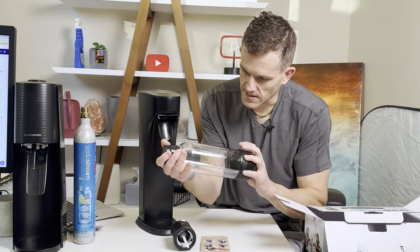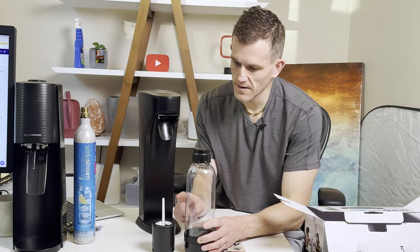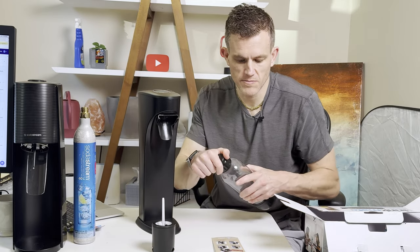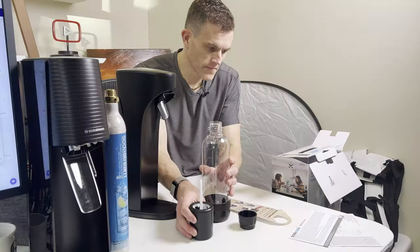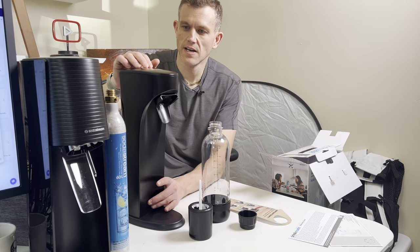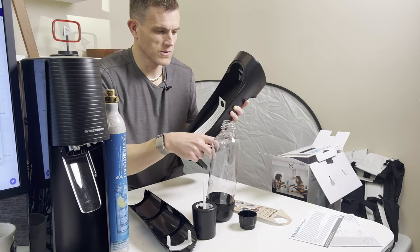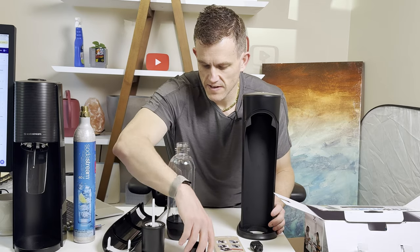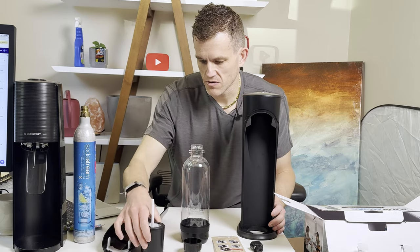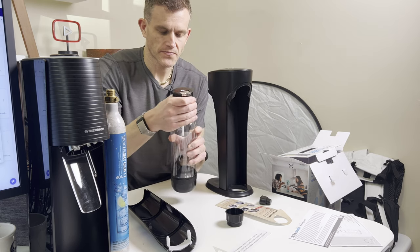If you needed to close up a bottle without attaching the component here — let's say you just wanted to put it in the fridge — you could probably just use this top cap here. There's a depressor here at the top, and a placeholder cap in the back. We've got the bottle, the bottle topper, and what's called the Fizz Infuser — the drink component.